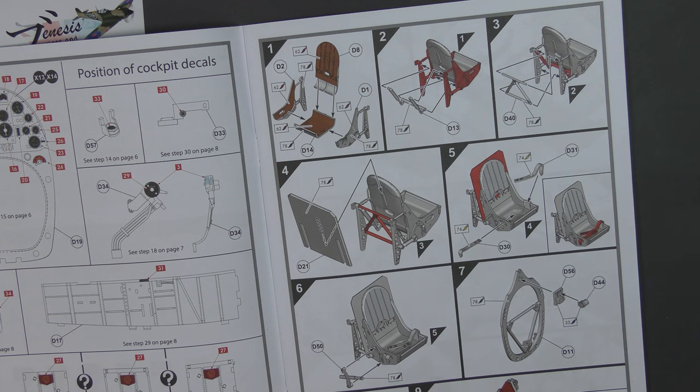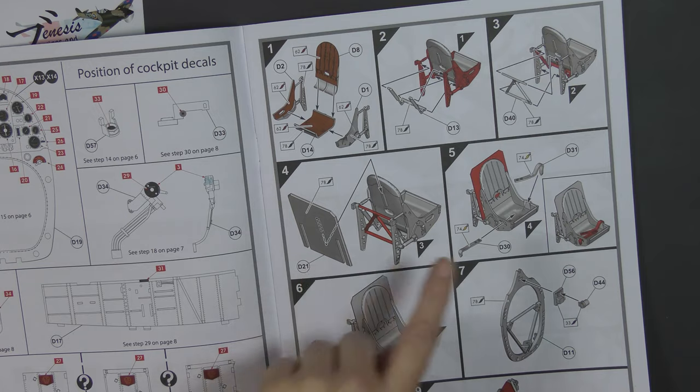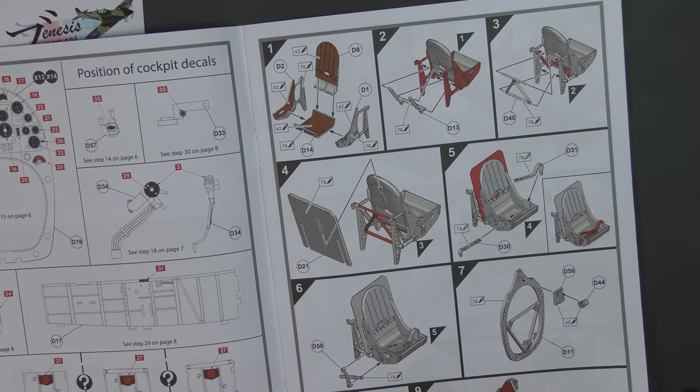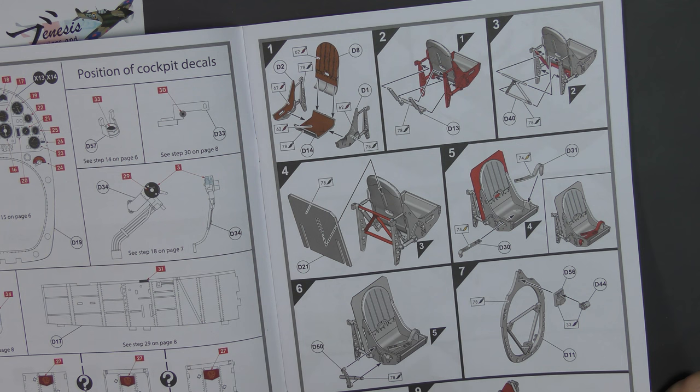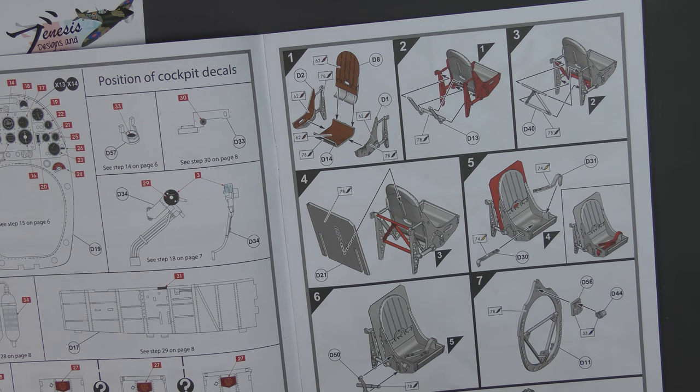Then the construction itself follows the now very well established Airfix way of doing things with the shaded pictures and the coloured bits, showing what you're working with at each stage. These injection-moulded seat belts are nice — I've seen them before, I think it was Fine Molds. They used to sell them as an aftermarket accessory actually. But even in this scale they might be a little bit heavy — we'll see.